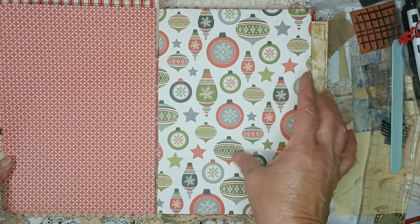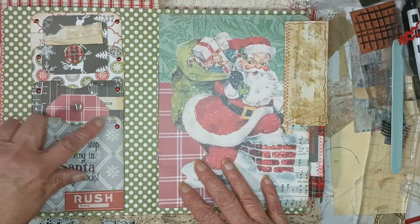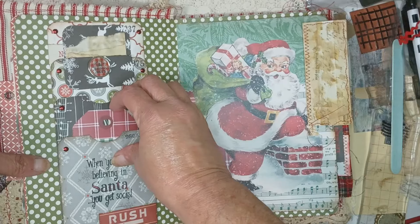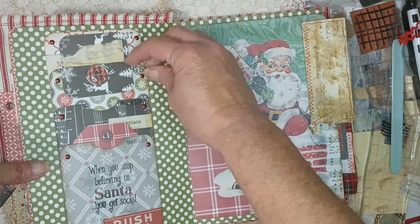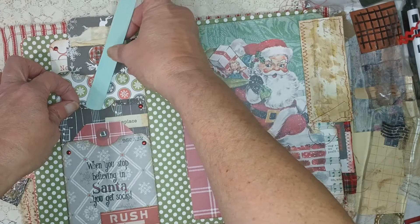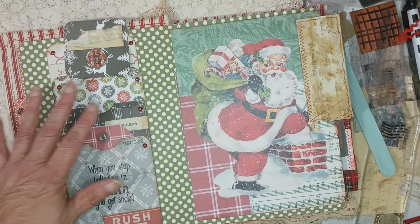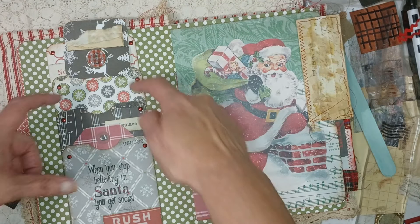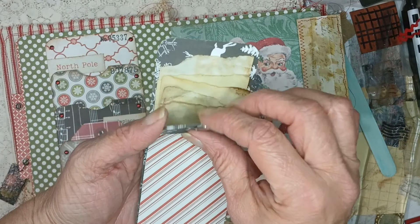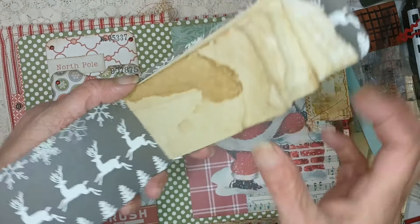The next page has beautiful scrapbook paper — I love this. This one has three pockets; the first one has the tag, the second one doesn't have anything in it yet, but I have the perfect thing to put in there — I just can't locate it right now. And then we have the notepad with the little sticker on there — a grungy notepad.